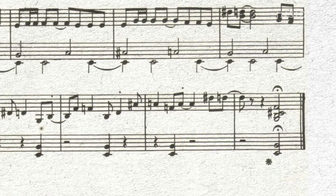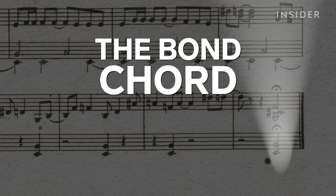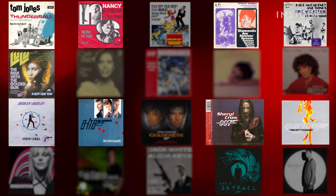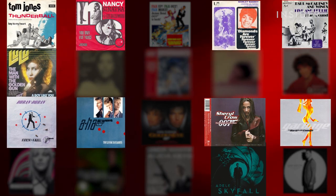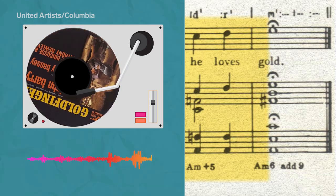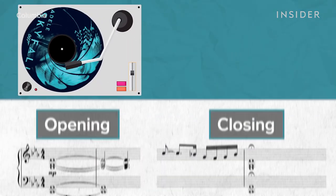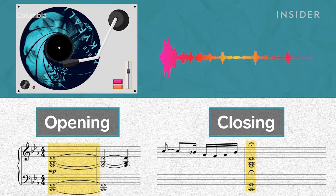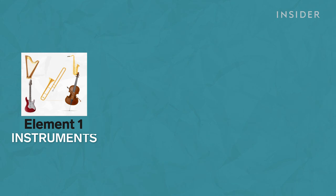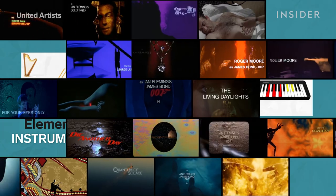That last chord in the James Bond theme in particular is so closely associated with the films that it's often referred to as the Bond chord. I found that 13, or about half of the theme songs, recreate the effect of the Bond chord in some way — usually by opening or closing on a dissonant chord similar to the original one. Or in the case of Skyfall, both opening and closing on such a chord. So we've got the brass and string instruments, the suspense motif, and the jarring Bond chord — three musical touchstones of the franchise.